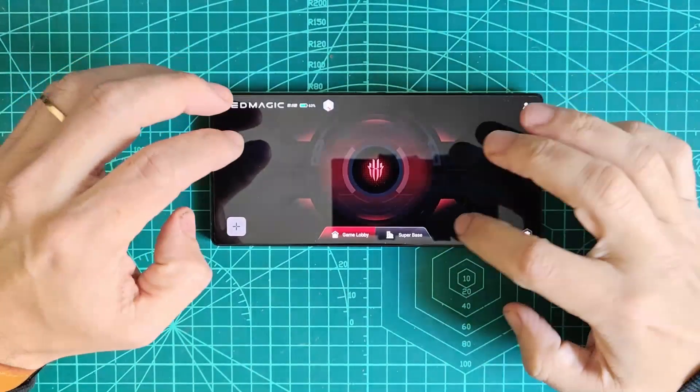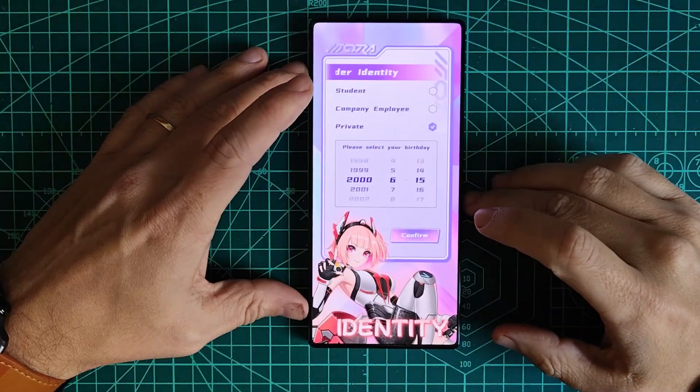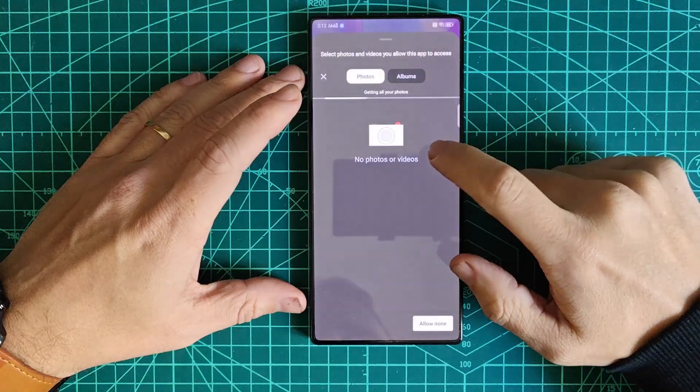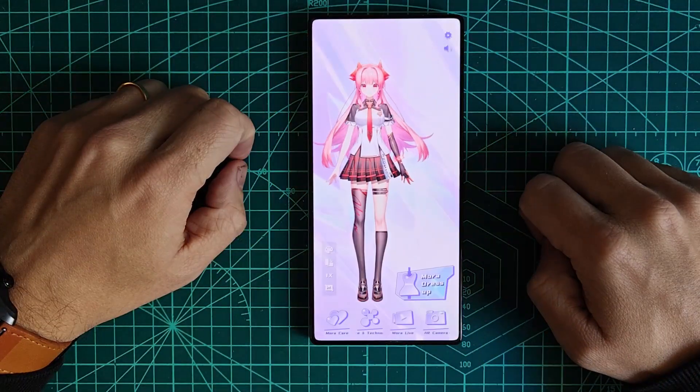For the Mora fans out there, why not include her on your home screen? Summon her through Game Space and customize her appearance. It's a cool way to make your Redmagic uniquely yours.